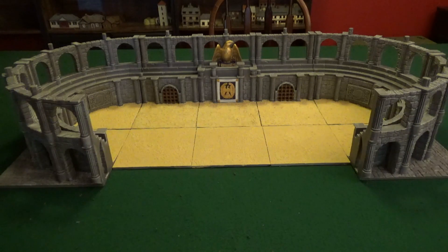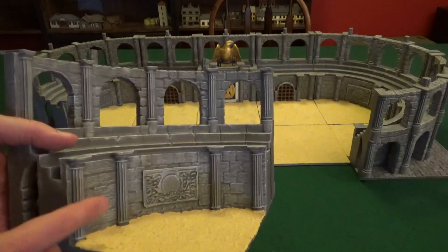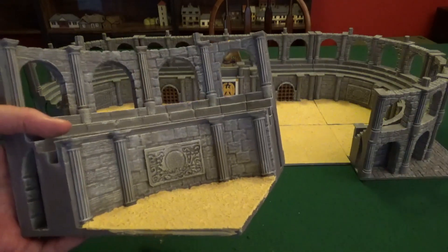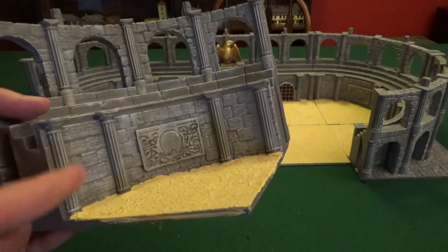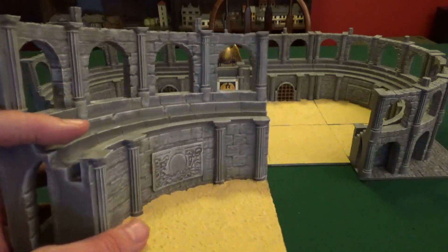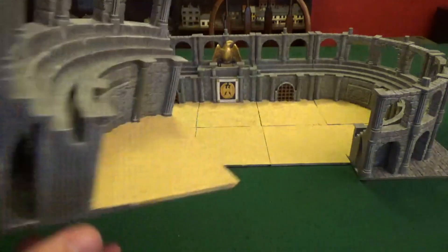All I ended up doing was spraying these with just regular gray — a matte gray Krylon — for all the pieces to get the stone look that I wanted. Then I went over it with a Dead White by Vallejo, their Game Color line, just to go through and dry brush it. That's what I did for the base colors for everything.